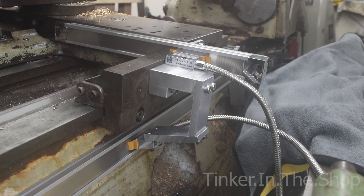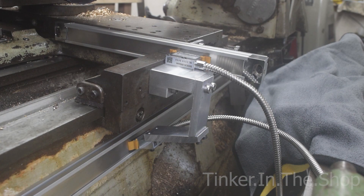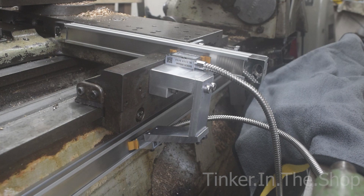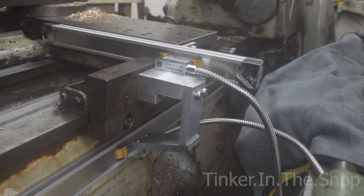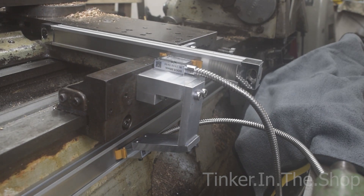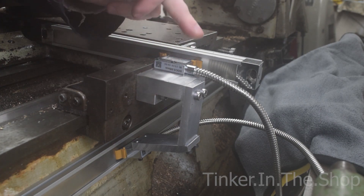I did look at the couple of kits that are pre-made for the Chipmaster, but they just wouldn't work with the hydraulic tracer attachment. But this will, because it's nice and clear of the cross slide. The sensor down here is only on loose at the moment — I've got some longer bolts coming to attach that a bit better. But that's the general idea. Everything's on this main block, which is good — keeps it nice and tidy.